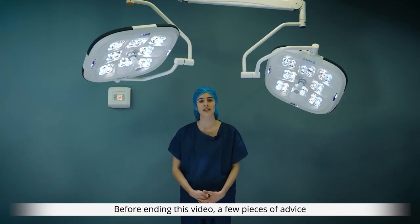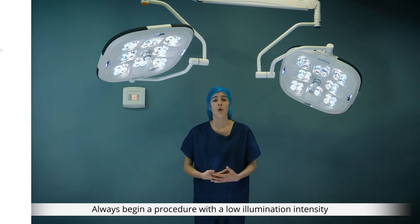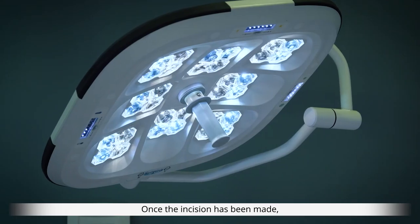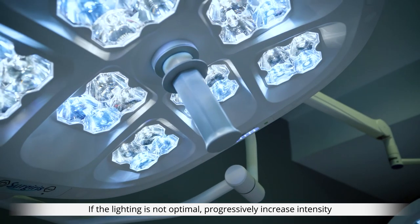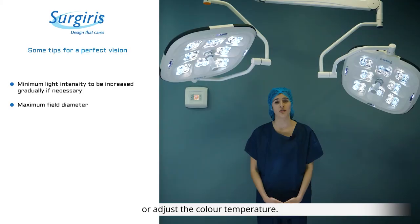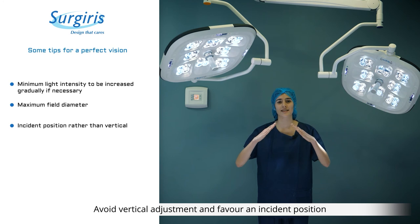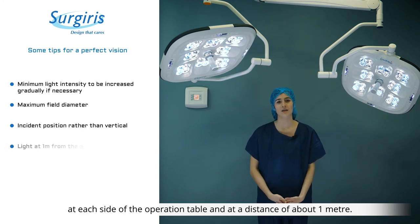Before ending this video, a few pieces of advice for optimal vision during procedures. Always begin with a low illumination intensity and a large spot diameter. Once the incision has been made, you may increase illumination intensity one level. If the lighting is not optimal, progressively increase intensity or adjust the color temperature. Also ensure your lights are positioned correctly — avoid vertical adjustment and favour an incident position at each side of the operating table at a distance of about one meter.